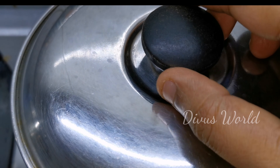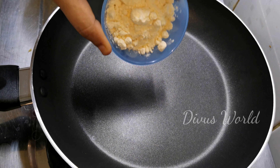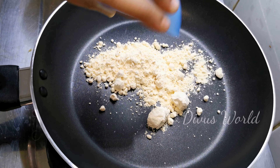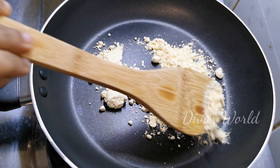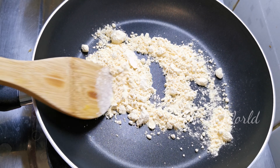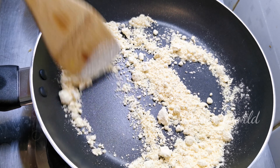We will add the base. We will add a little bit of the base. First, we will add 1 tablespoon of the base, then a little bit more. We will add 2 teaspoons of the base.